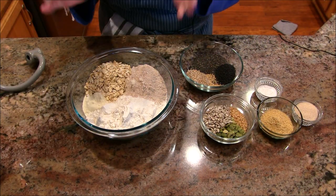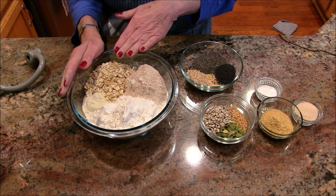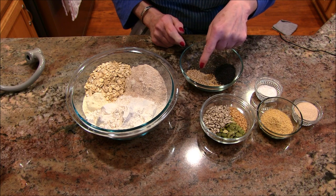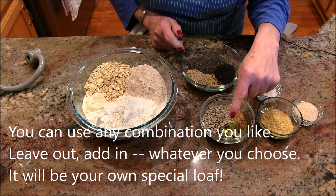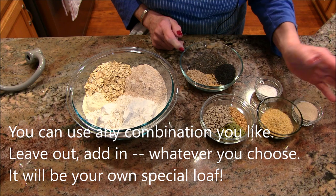I'm going to go through the ingredients. I've got whole wheat flour, bread flour, and some rolled oats. Then I have poppy seed, amaranth, sesame seed, chia seed, flax seed, sunflower seed, pumpkin seed, salt, yeast, and some ground flax seed.